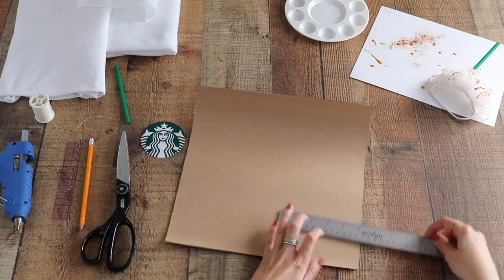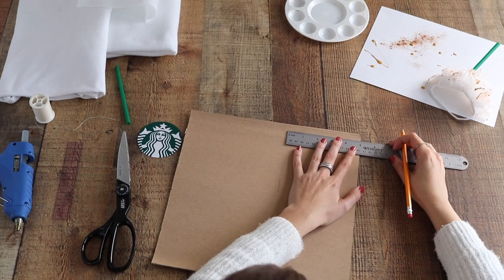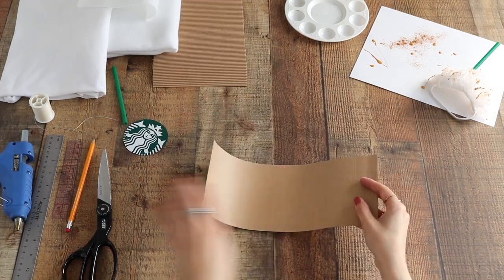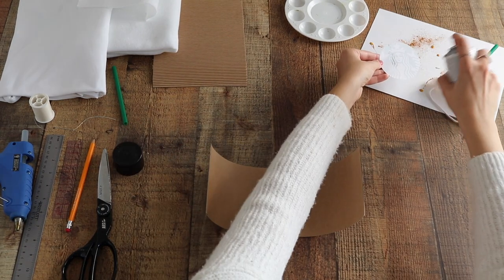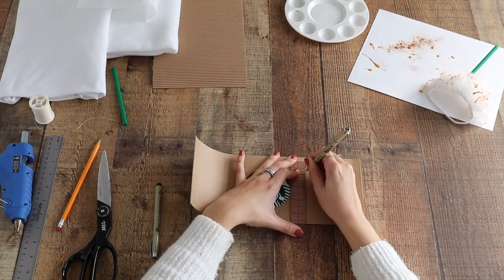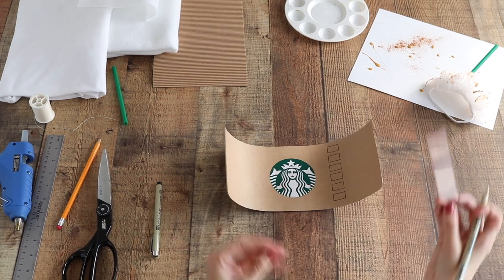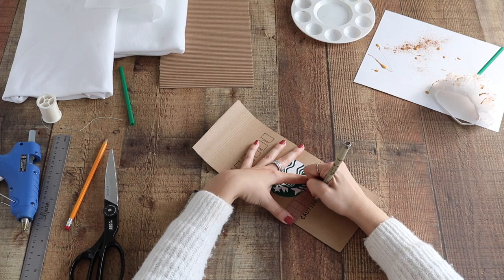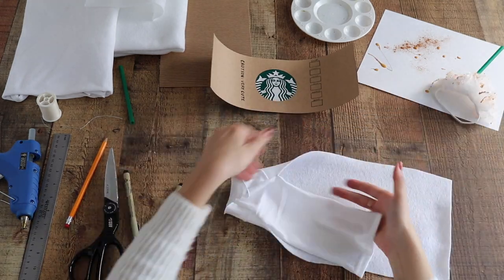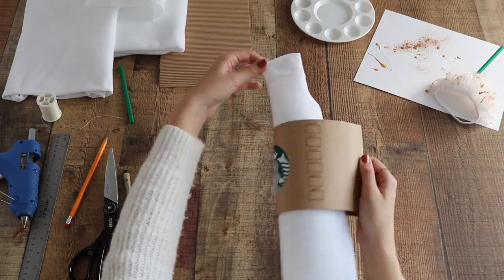Next we're going to get started on our coffee cup sleeve. Using your corrugated paper, draw out a 12-inch wide by five-inch tall rectangle — this depends on how big your dog is, so sketch it to whatever size you need and cut it out. Then using spray adhesive, lightly spritz the back of your Starbucks logo and adhere it right in the middle of the corrugated paper. Next, add some detailing to the coffee sleeve: on the side you can add boxes to customize what drink you're ordering, and on the other side I wrote 'caution very cute' instead of 'caution very hot.' Then using your white felt and jersey knit, make the body of the coffee cup using a sweater you already have for your dog as a template and sew it together.